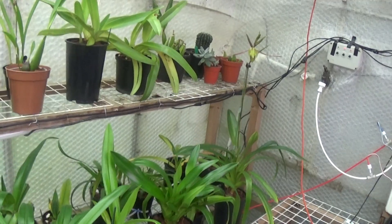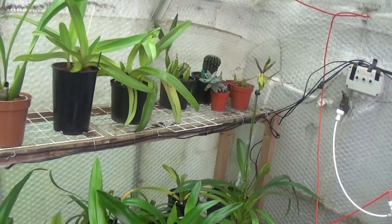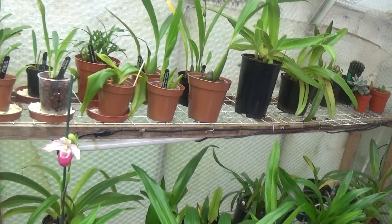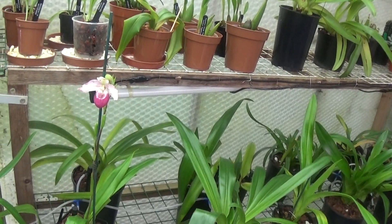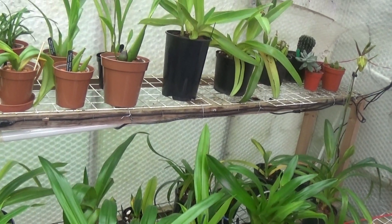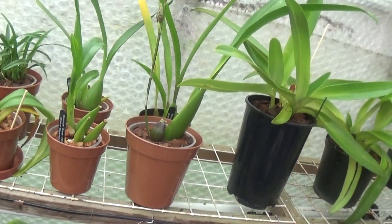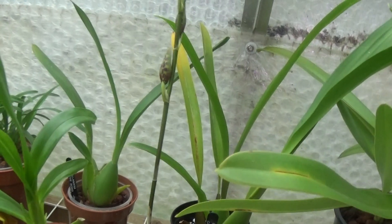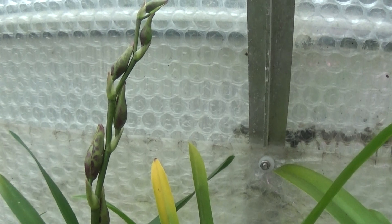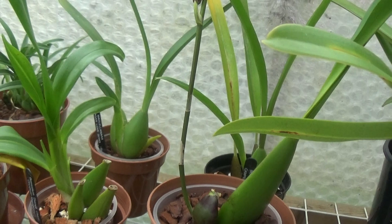Well the heater has just come back on - just showing you how cool it's got in here because I turned the heat off while I was filming. The only thing I've got in the greenhouse now are two blooms, both fragrant. And that's all I've got - very few spikes, but I've got a spike on the Dumbossom here that's swelling up nicely. A bit slow but it'll look nice when it opens up hopefully.